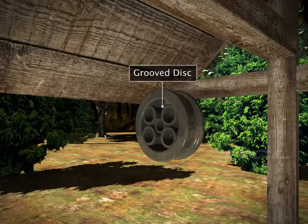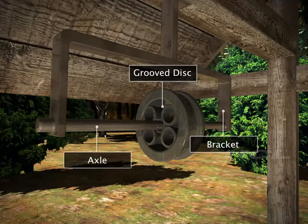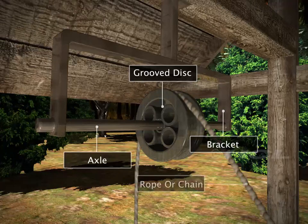The pulley is a grooved disc fixed to a bracket with an axle. A rope or chain passes through this groove.